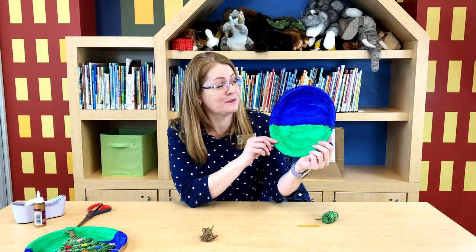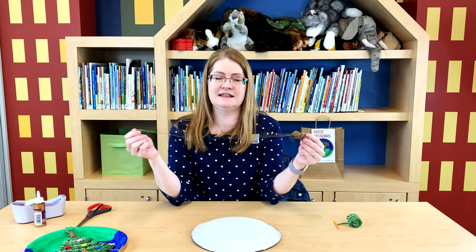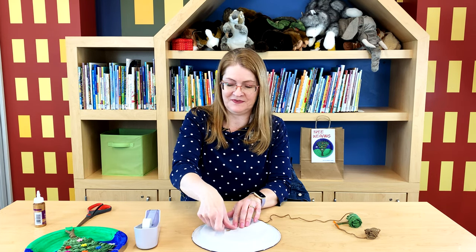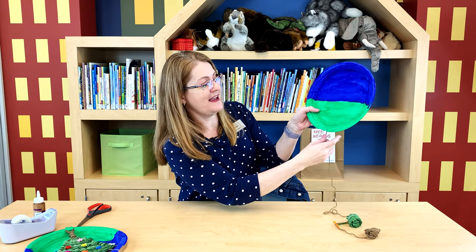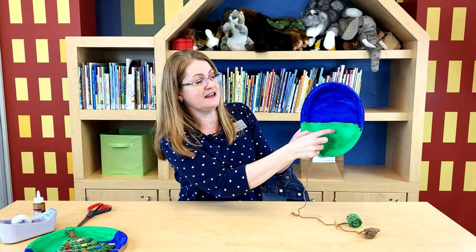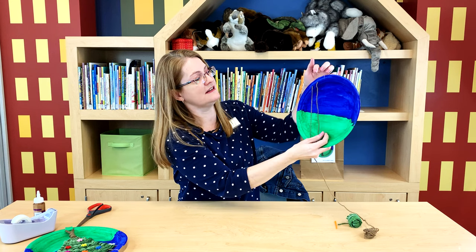Now that the loom is done, we're going to warp the loom - that just means we're going to add string to it so that we can start our weaving. Find your brown yarn and find the end of it. We're going to start by taping the end to the back side of our loom with a little bit of tape - this will just hold it in place for us. When it's facing you, you're going to start with the left slit - bring the yarn through the left slit. This is going to be our trunk down here and then our tree branches at the top. We're going to go into the very first slit we made up at the top, in the slit and around it and back down to slit number two.